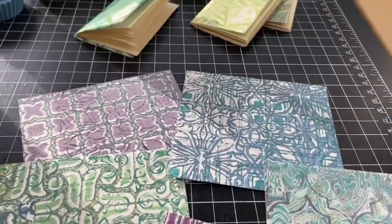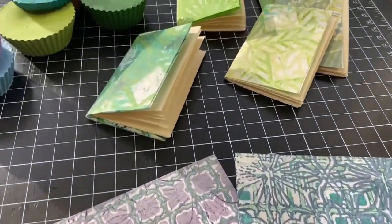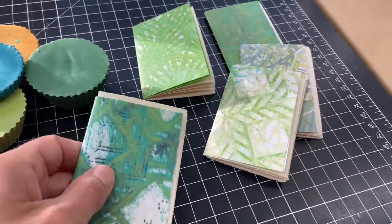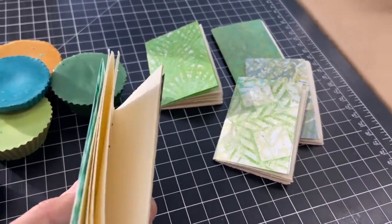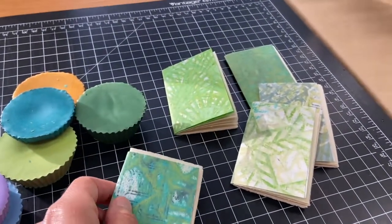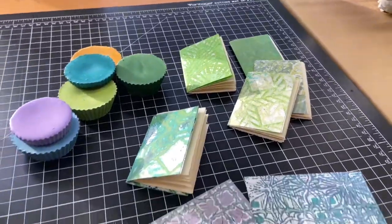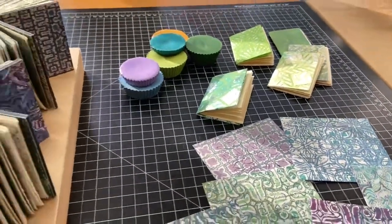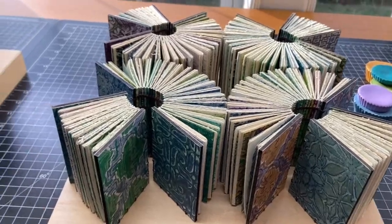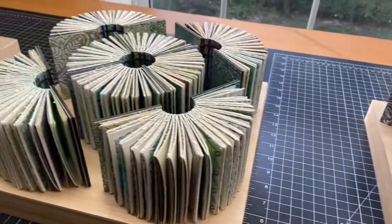I took my encaustic monotypes and folded them into pages, then added some hand-torn blank pages to thicken up the sculptures. And then I sewed book after book until they became the sculptures.